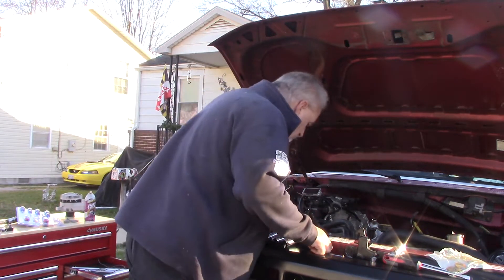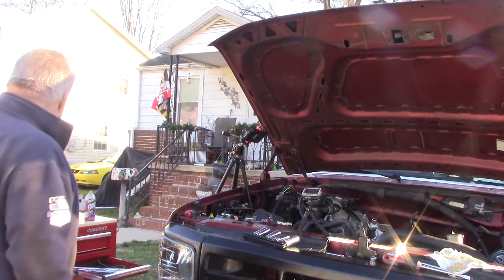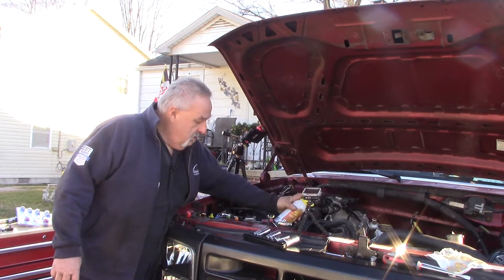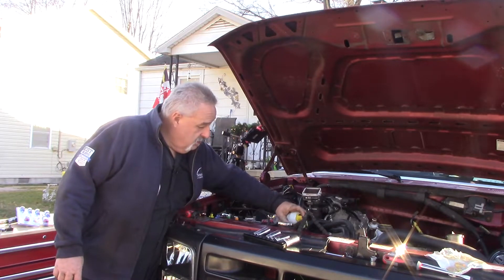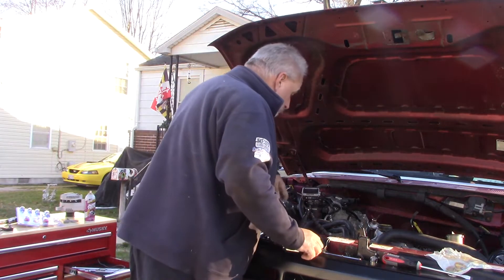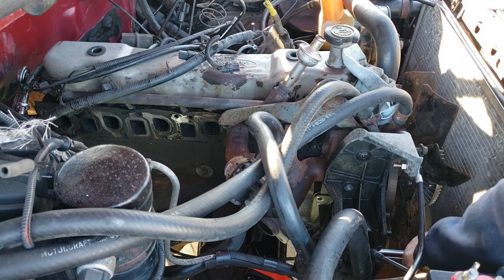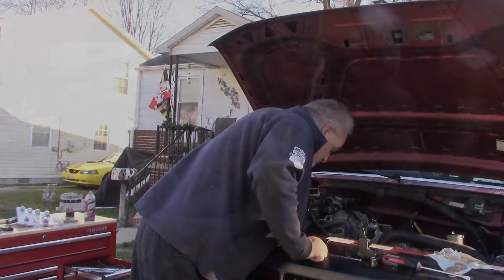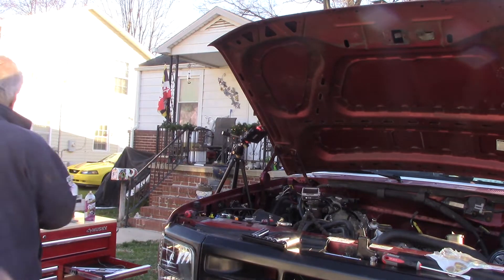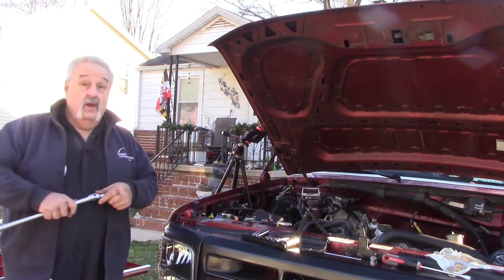Get this off of here now. Give it a squirt. Dang it. 14, maybe. That fall really hurt — I can't work without having to use something else to make things happen, so I'm using more breaker bar than I normally would use.